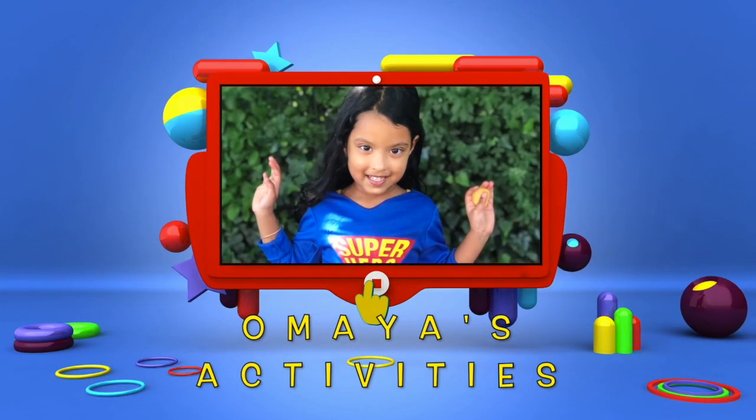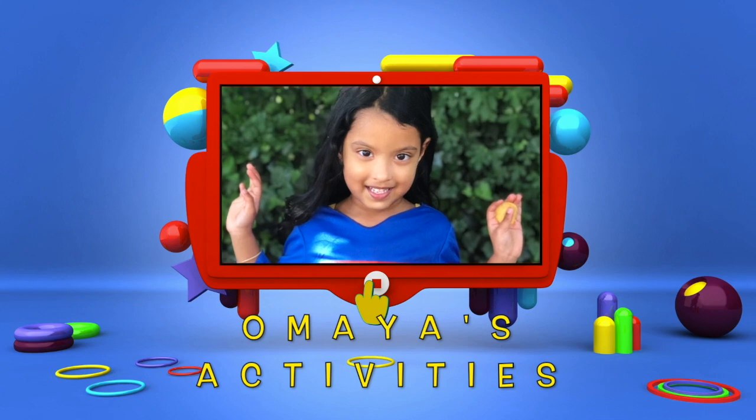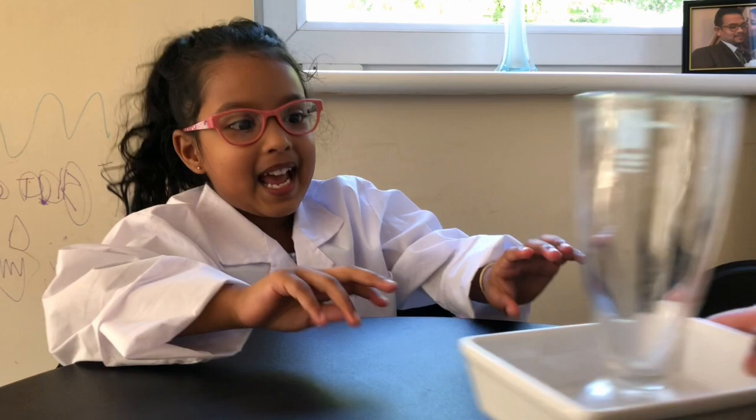Anai's Activity. The next thing is vinegar. I'm baking soda. It's going to make lava. That's right. My mom's going to help me.